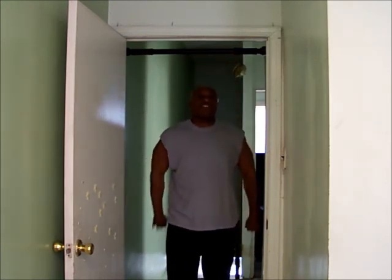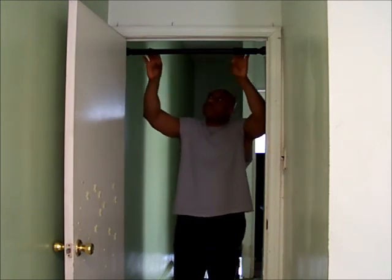Remember: good things happen to those who wait, great things happen to those who grind, and anything can happen to those who go for theirs. So go hard, go for yours. Go to a sporting goods store, get yourself a nice pull-up bar, and watch the results.